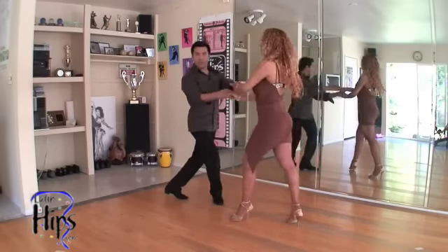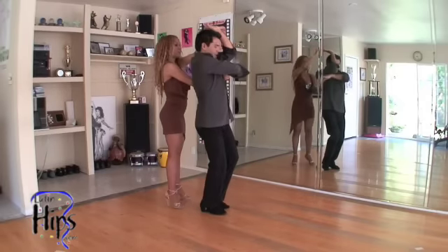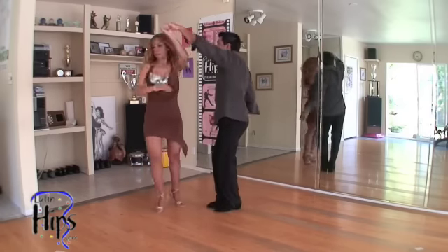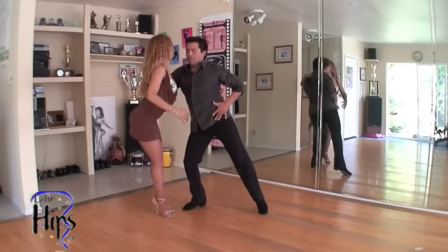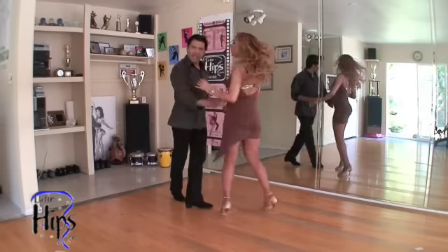And one, two, three, five, six, seven — guys, my right hand goes down. When she steps back, I'm going to go: one, two, three — make her spin to her left. We're going to step on one, and guys go: two, three. And ladies, she can move: five, six, seven.